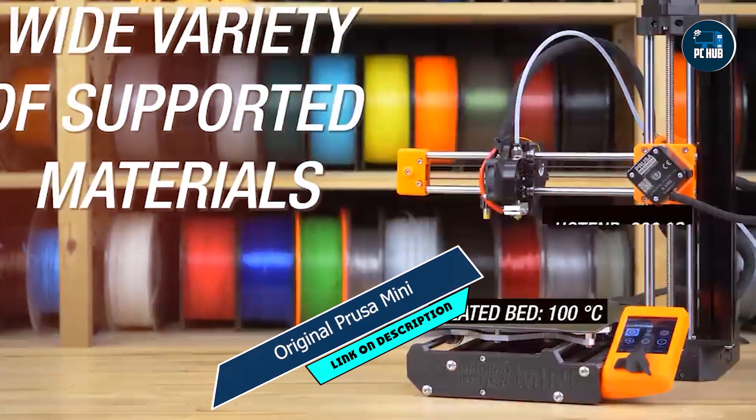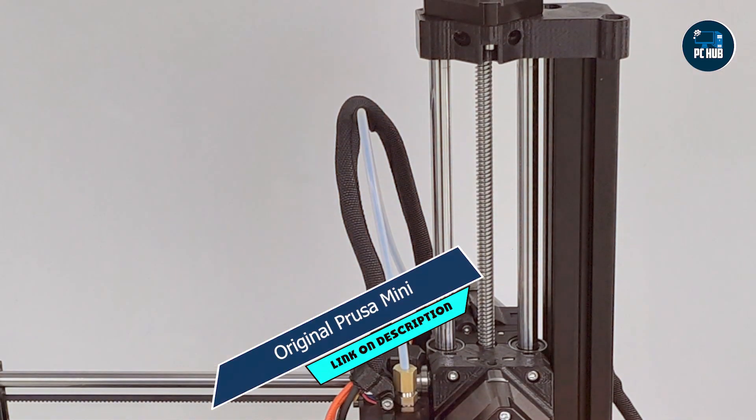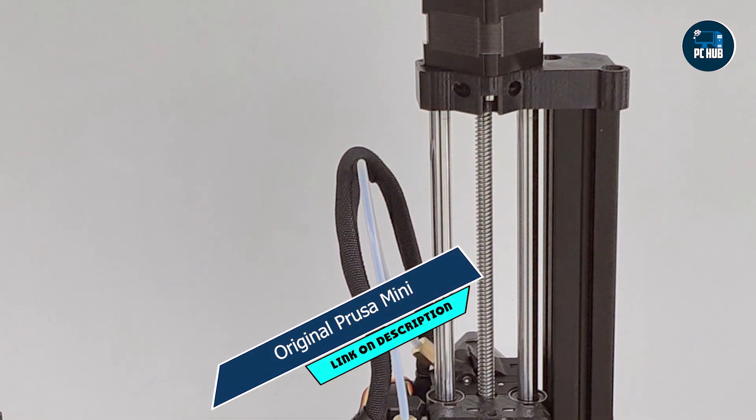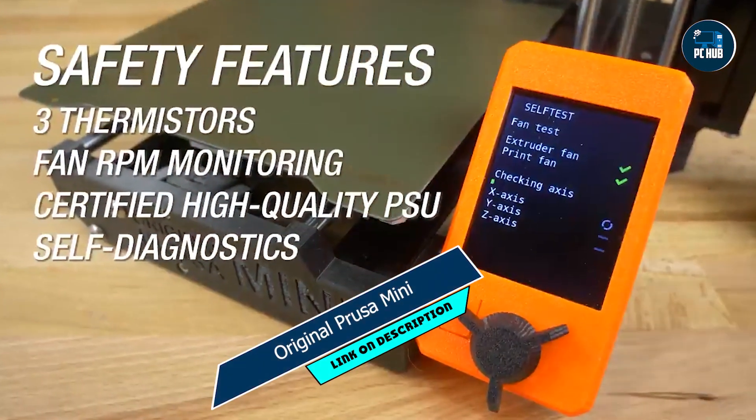Durability: Built to last, the Prusa Mini features a robust frame and high-quality components, ensuring reliable performance for years to come. Say goodbye to frequent breakdowns and hello to uninterrupted creativity.